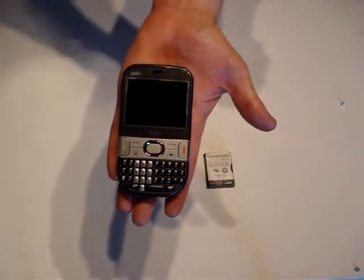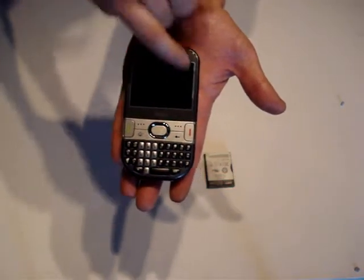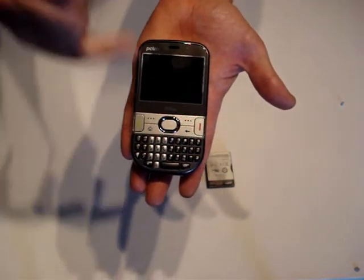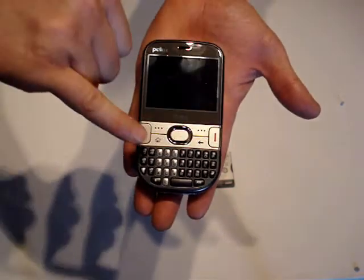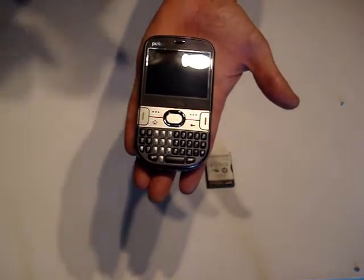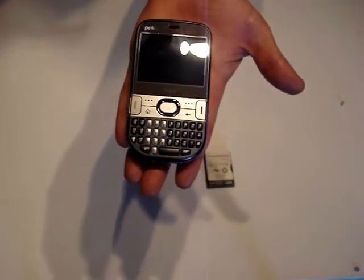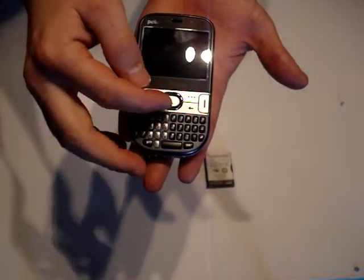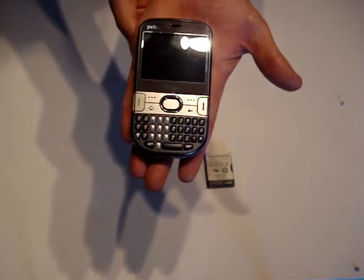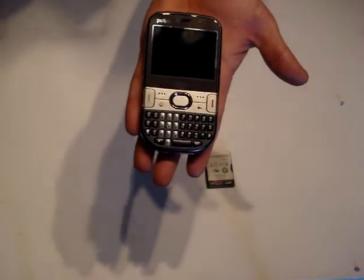You have your hang up and answer call buttons, and then because it is Windows Mobile Standard and not a touch screen you have your left and right soft key menu hardware buttons. Below those you have a home button which takes you immediately back to your home screen from anywhere in your applications, and a backwards navigation key which takes you sequentially back through the steps you have just taken. In the centre there is a raised D-pad which makes it nice and easy to use, and in the centre of that there is a select button so you can easily navigate through your programs and applications.